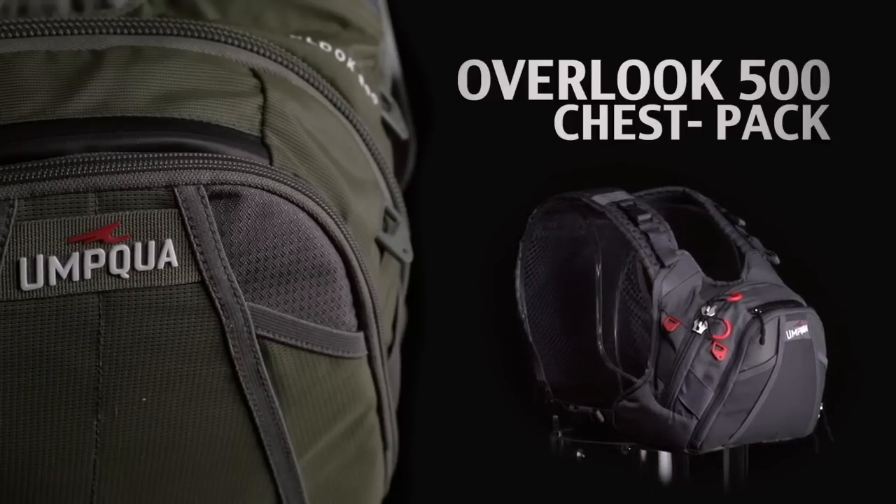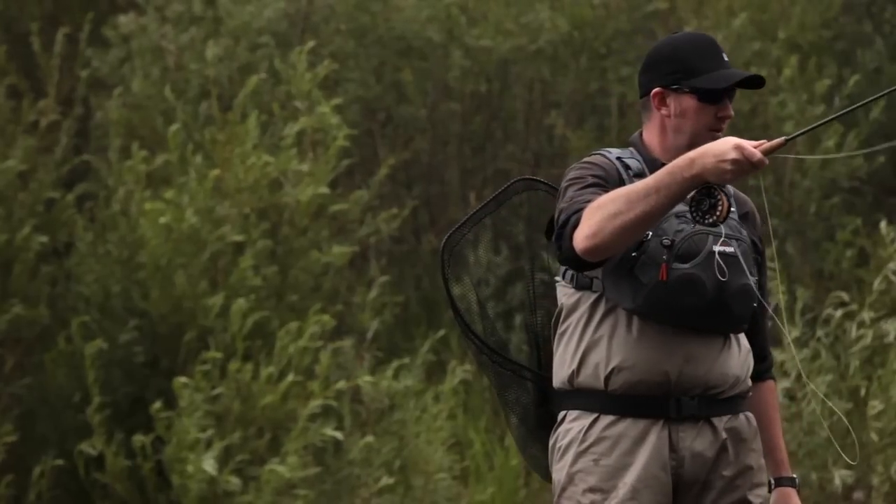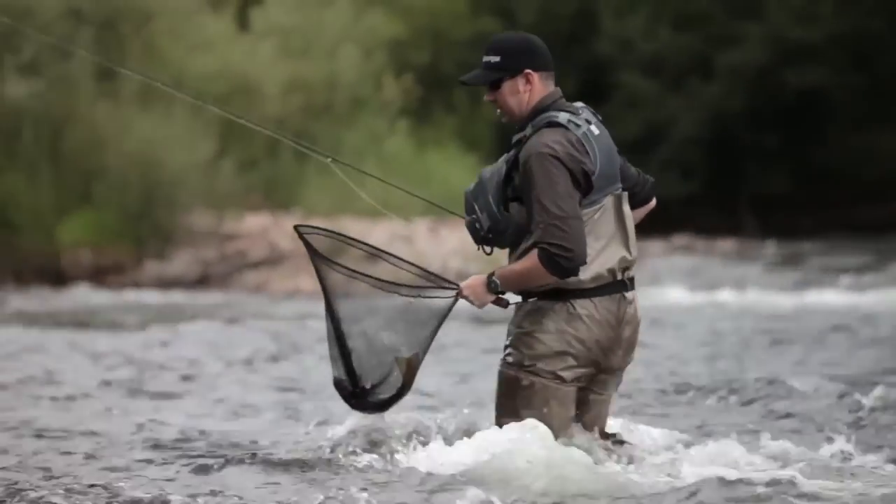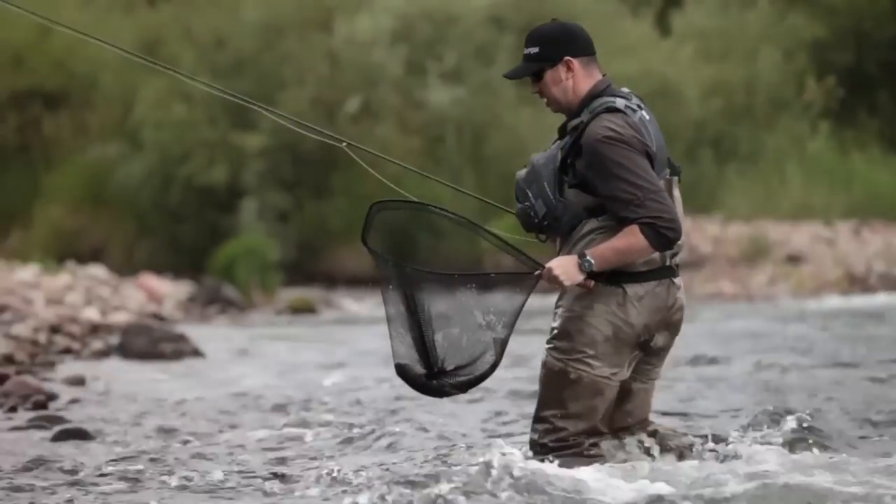Today I'm here to talk about the Overlook 500 chest pack. When we were designing this product, we took a look at a lot of the other packs on the market, and a couple things were apparent. One, most of them were very uncomfortable to wear — they utilize a strap that goes around the neck that supports all the weight. And two, the distance that pack comes off the body made it very hard to see your feet when you're going down to the river and when you're wading through the water.